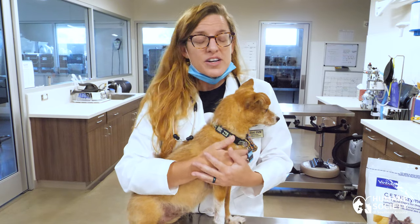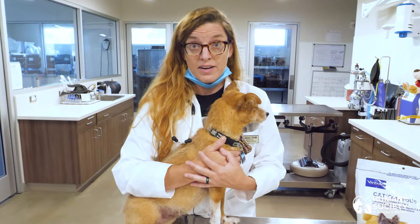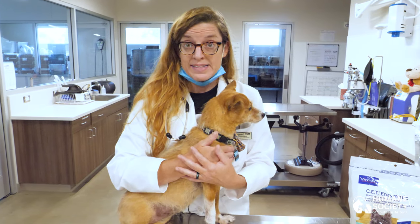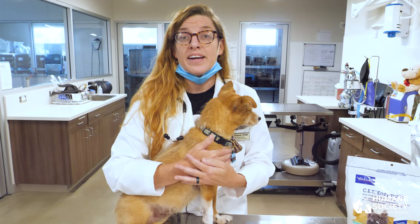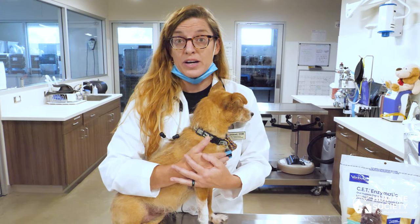If your dog has a serious dental issue, the best recommendation is to see your regular veterinarian, because oftentimes those pets need a full dental cleaning with sedation and anesthesia, pain management, and dental x-rays.